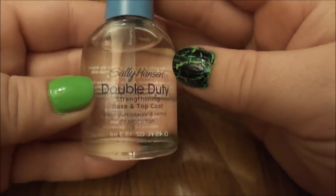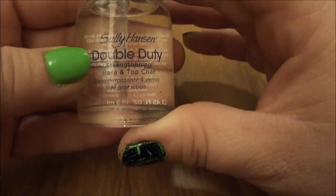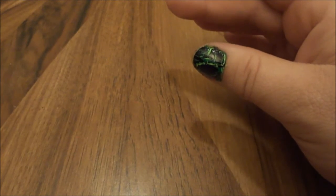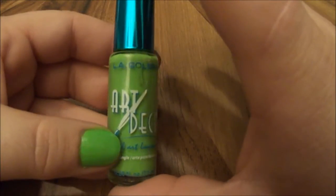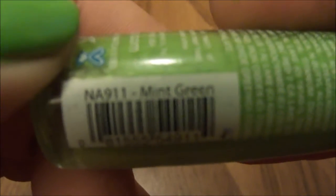Always protect your nails first. I use Caley Hansen Double Duty — it's both a base and top coat. Then, since I couldn't find the green I usually use, I used this one by Art Deco — I think it's mint green.